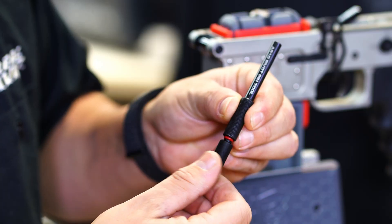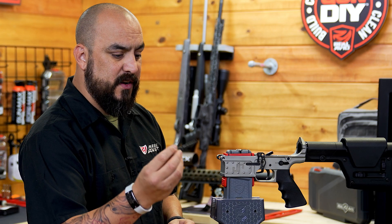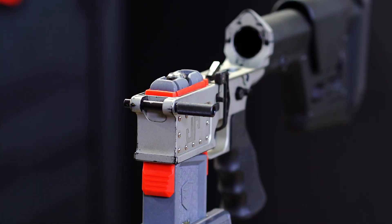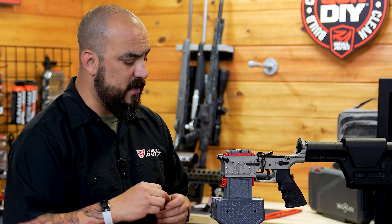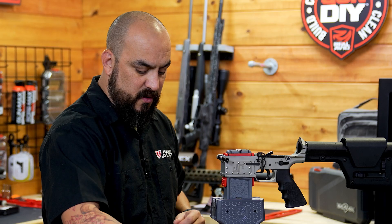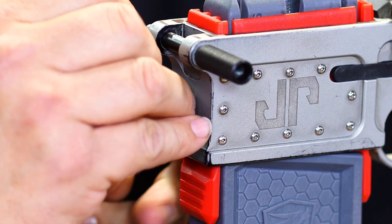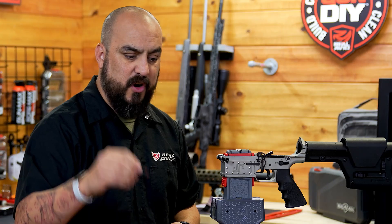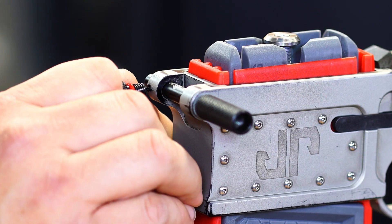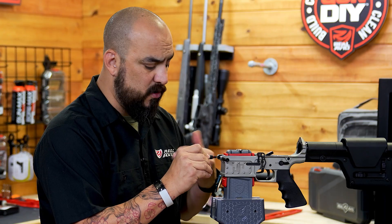First thing we're going to do is remove our detent plunger. We're going to take the pivot pin tool itself and slide it in, lining up the holes. We're going to take our detent spring, slide that in first, followed by our detent, and then use our detent plunger and push the spring and detent all the way in until it comes to a complete stop.